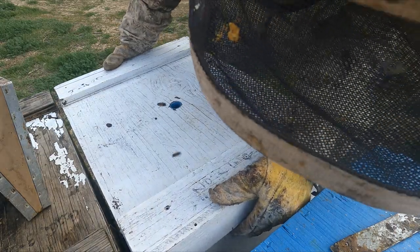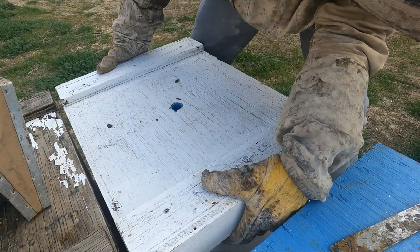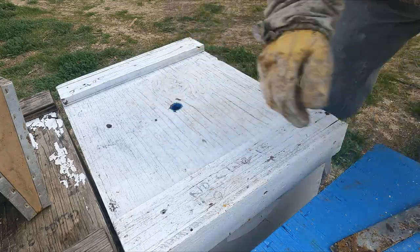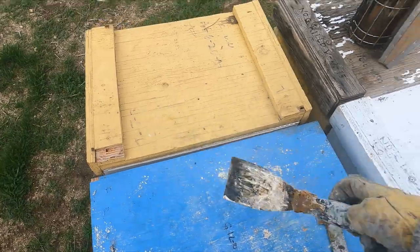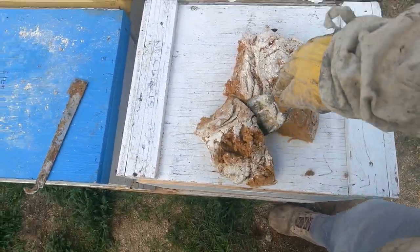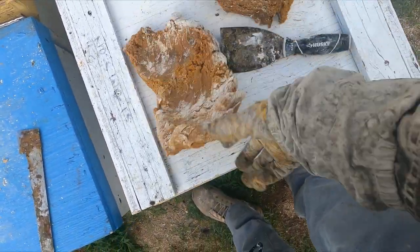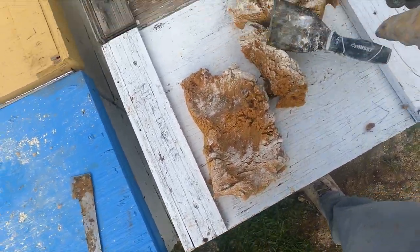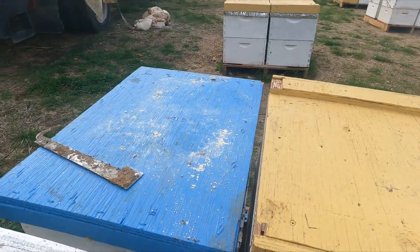There's just a bit of pollen coming in and some nectar, nothing major. Really it's the patties that are keeping them going. That one looked pretty good. Let's check the next one — let me cut this up real quick, kind of smash it up and get it ready. Get a little extra just in case so I don't have to cut it again.